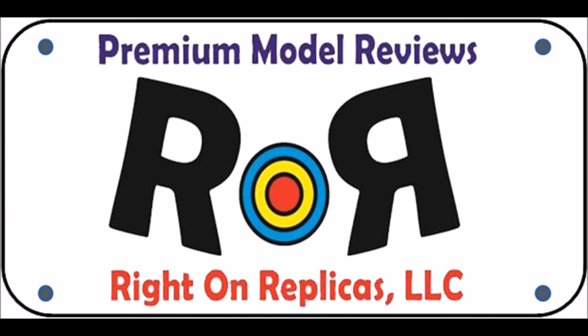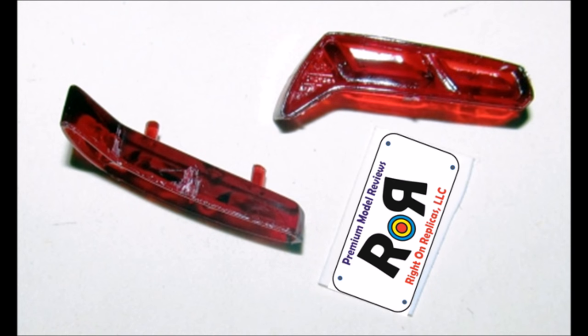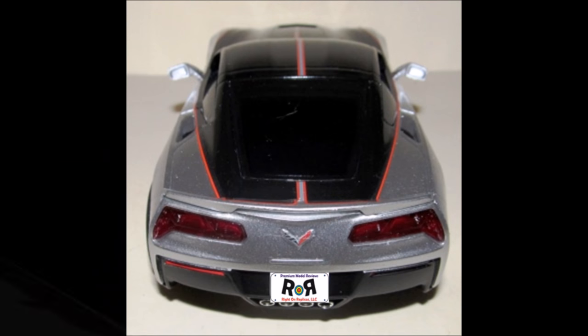To further personalize the car, I printed out my logo using a color inkjet printer, cut it out, and applied some clear glossy cellophane tape over it for a personalized license plate. Now pull out the translucent taillights and your license tag, and apply them to the back end of the vehicle.